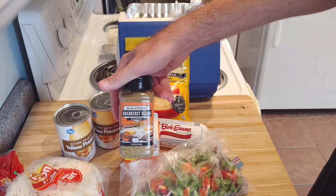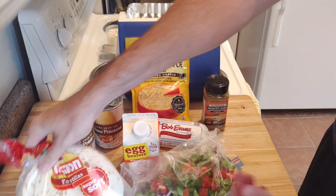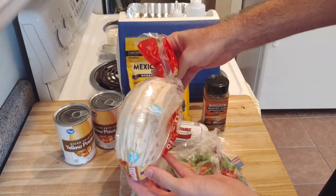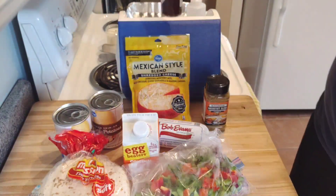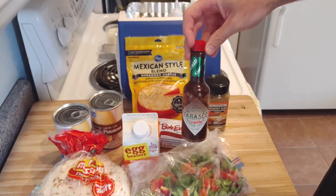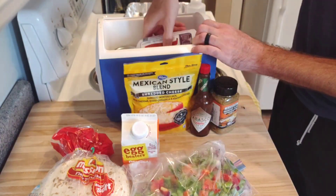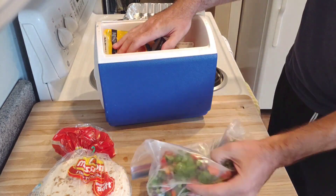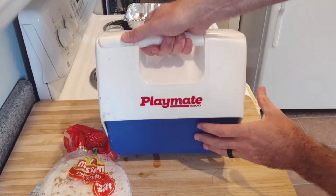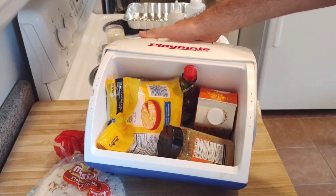Normally I'm not a canned potato fan, but we're using them. About Blackstone breakfast blend - this is all you need for seasoning, no salt and pepper. Some tortillas, because we're going to make these into tacos, slash little breakfast burritos. And there's some chipotle Tabasco - you can use salsa too if you want. Everything fits back in this cooler, right in my little Playmate cooler from the 80s - found this in my dad's basement. That's all you need.